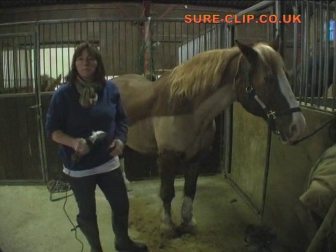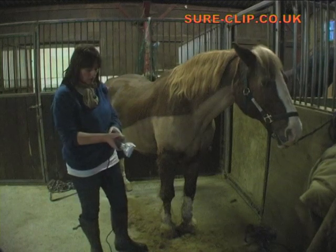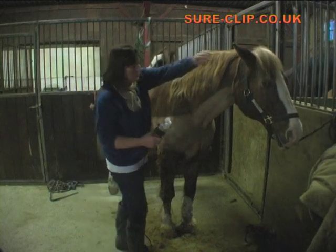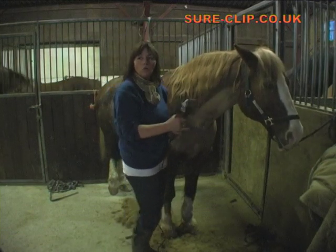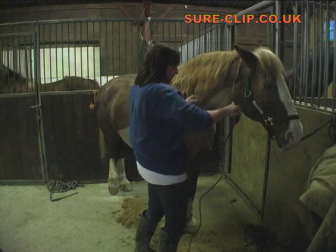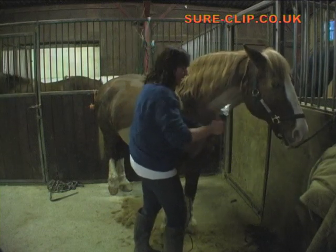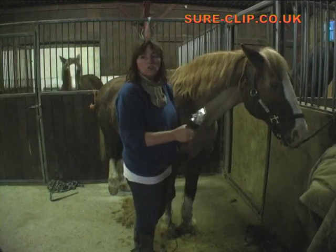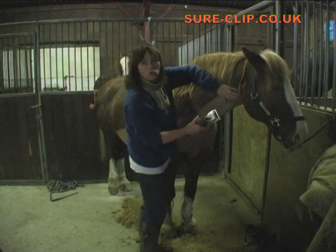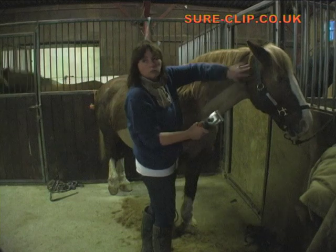How often do the blades need to be sharpened? Once every three clips if you're doing a hunter clip. Three clips. Is it important to have a clean horse before? Yeah, very clean — all mud and wet gone. And not wet either, completely dry. So would the best thing be to bring it in and wash it the day before? No, you don't have to wash them, just make sure they're free of mud and sweat. And the coat will be dry and groomed.